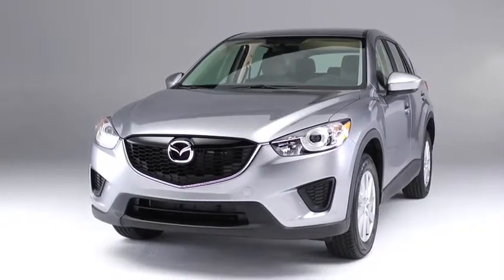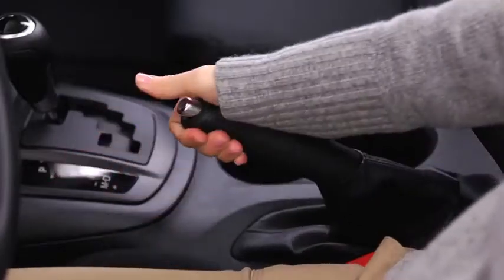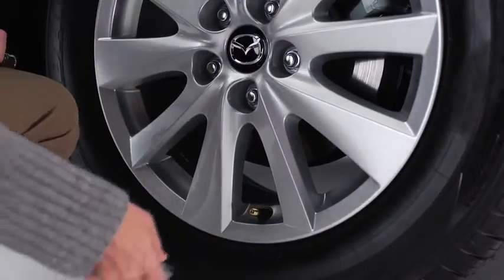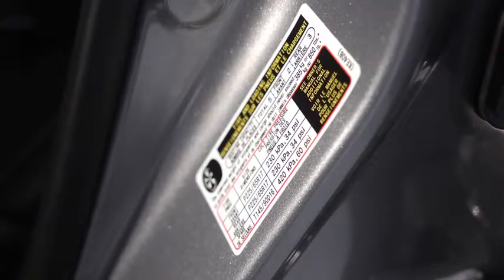To initialize the tire pressure monitoring system, park the car in a safe place and apply the parking brake. Allow the tires to cool and then adjust the tire pressure on all four tires to the specified pressure indicated on the tire pressure label.